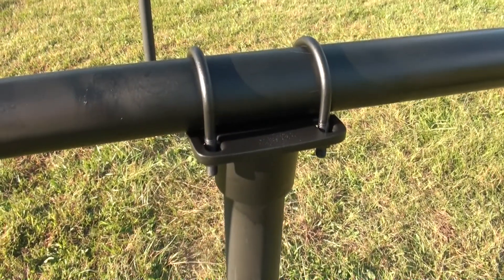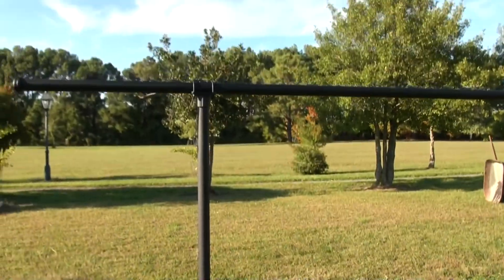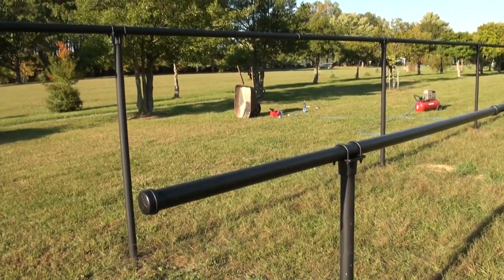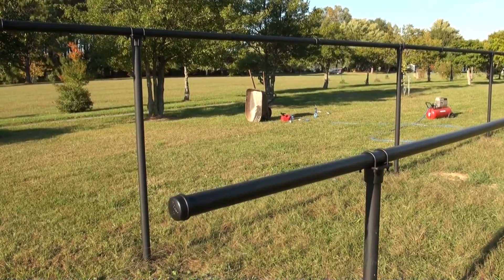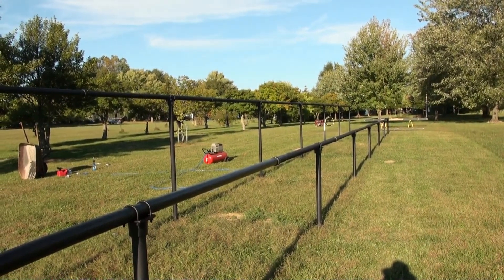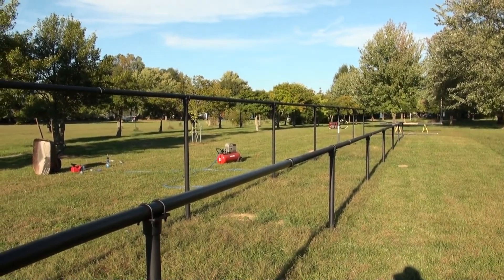Got the top caps painted and I put a last coat of paint on the pipes just for decoration, flat black. Now we're going to start working on getting the aluminum rails out.